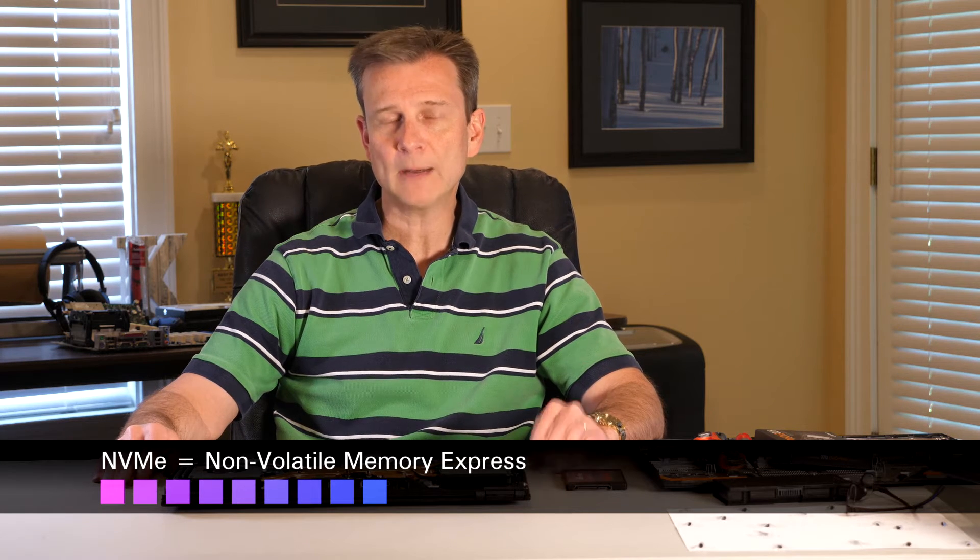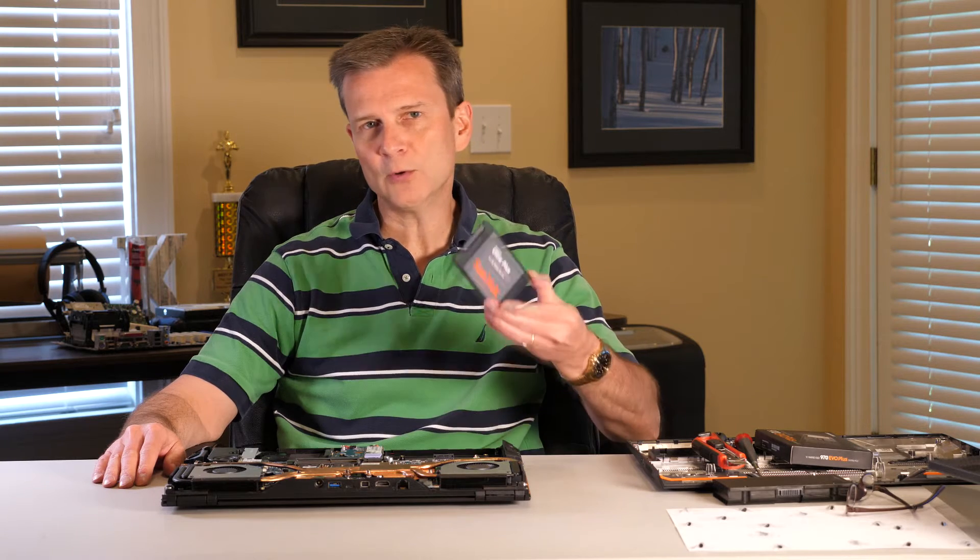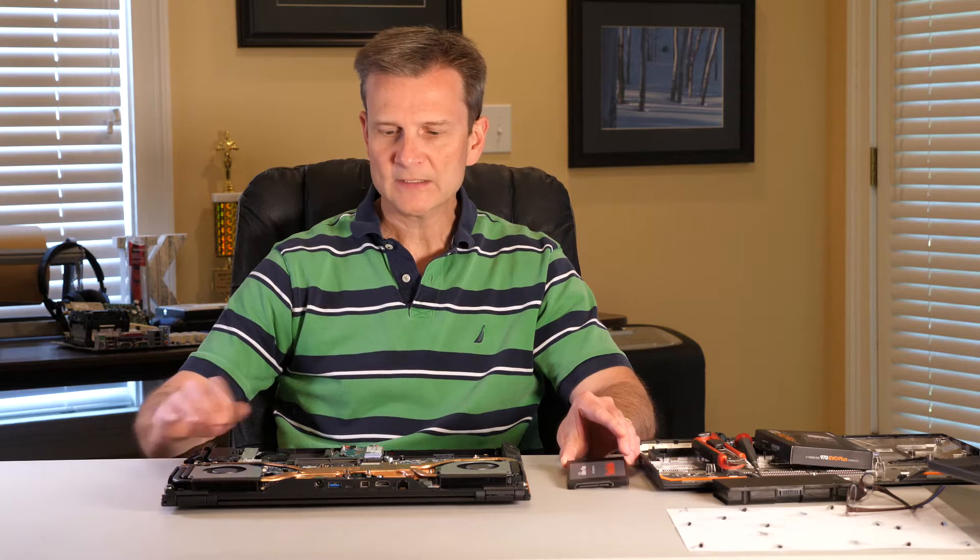Hey, it's Fred Kelly. Just wanted to do a quick video showing you how to install an NVMe drive in the PowerSpec 1720 computer from Micro Center. I'm also going to drop in an old solid state drive that I had. Since we've got a slot here for it, might as well stick that in there while I've got the case open.